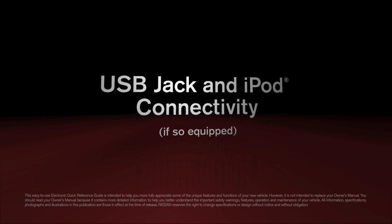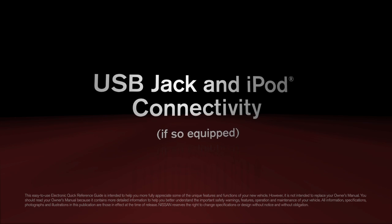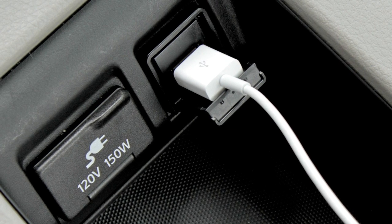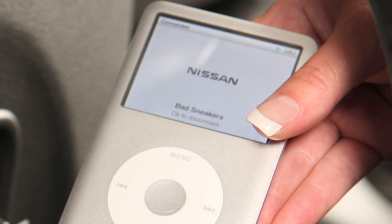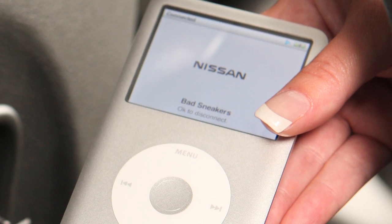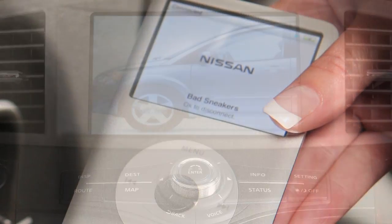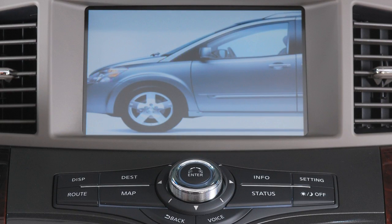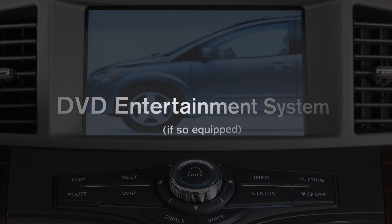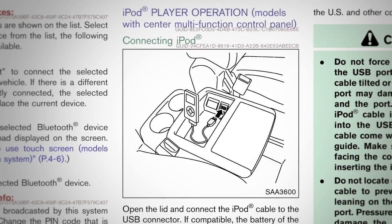USB jack and iPod connectivity, if so equipped. If your vehicle is equipped with a USB jack, you can plug a compatible storage device, such as an iPod, into the jack to play audio files stored on the device. For further information on playing compatible video files through the USB jack, if so equipped, please go to the DVD Entertainment System chapter or refer to your owner's manual.